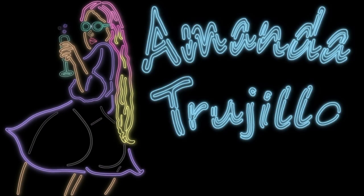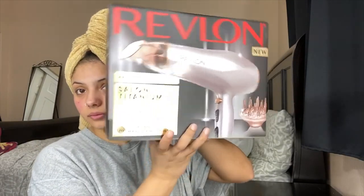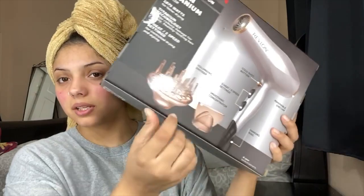Hey guys, welcome back to my channel. I wanted to show you guys this blow dryer that I got because I want to see if it works. I bought this off Amazon for like 30 dollars. It's a blow dryer, but the reason I really bought it was because of this attachment.